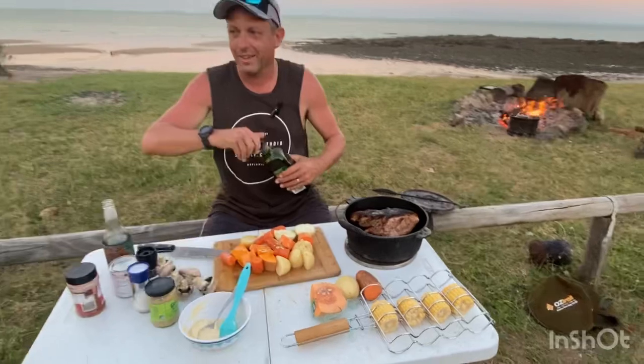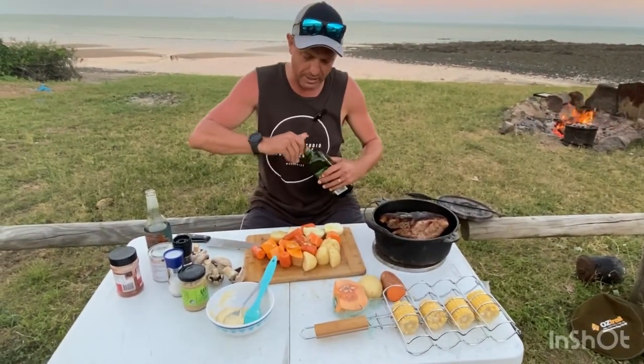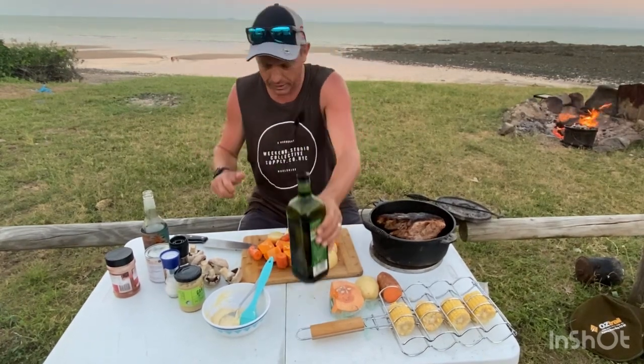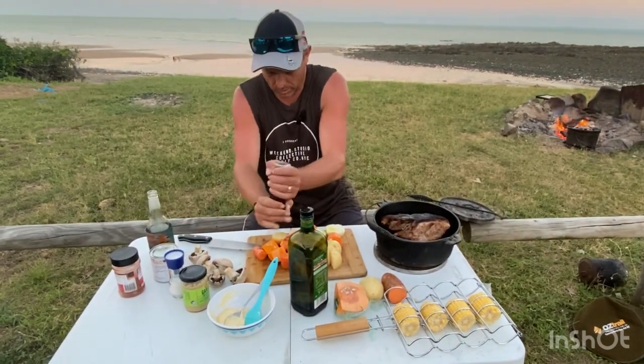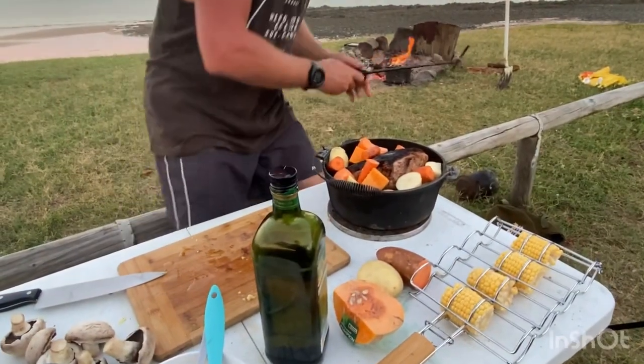Let's chuck some veggies in — pumpkin, sweet potato, potato, carrot, onion, mushrooms. I'm all for seasoning. Let's get that on for another 45 minutes.